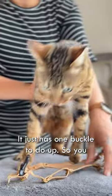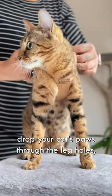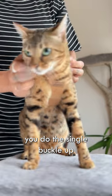It just cradles them gently. It has one buckle to do up — you just drop your cat's paws through these leg holes, do the single buckle up, and then you're ready to go.